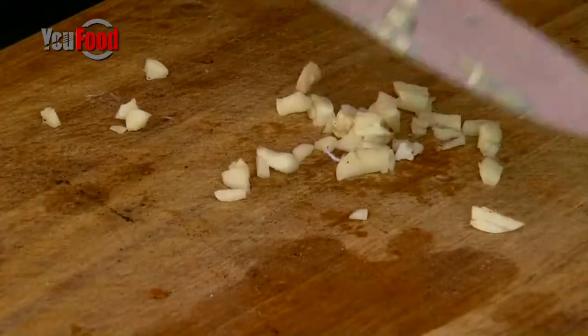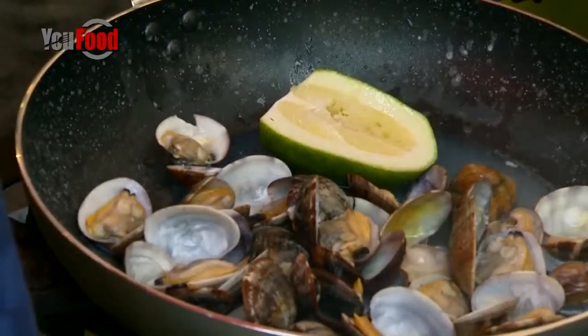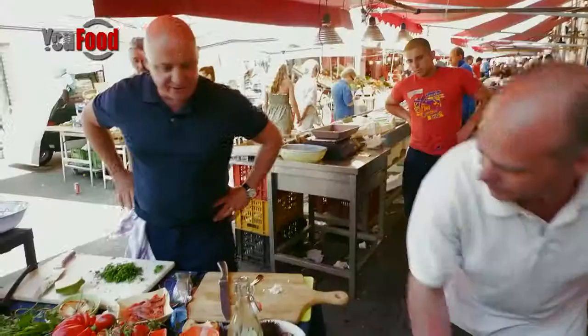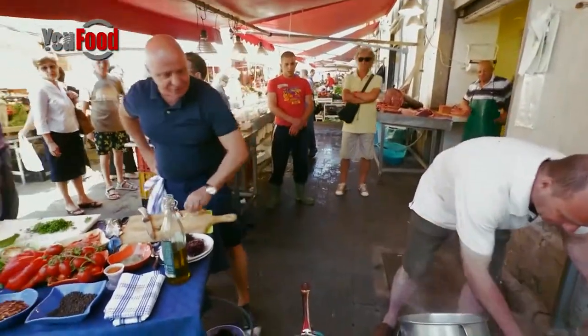I've got the garlic here. Shall I leave the lemon in there? Olive oil, salt and pepper. Not too much salt — a little bit of salt — because they're very salty. Put the garlic in there, let them finish cooking.